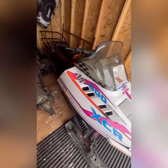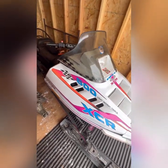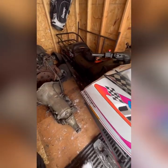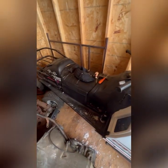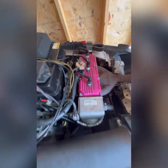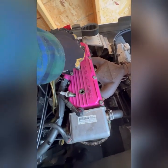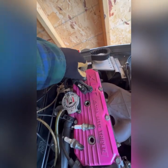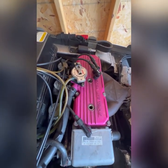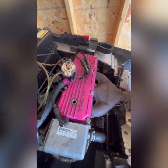This is my 1995 Polaris XCR 600 triple. Figured I'd just make a little video on how to get these started up for the first time of the year. First thing, pop it open and you're gonna want to take off the spark plugs.